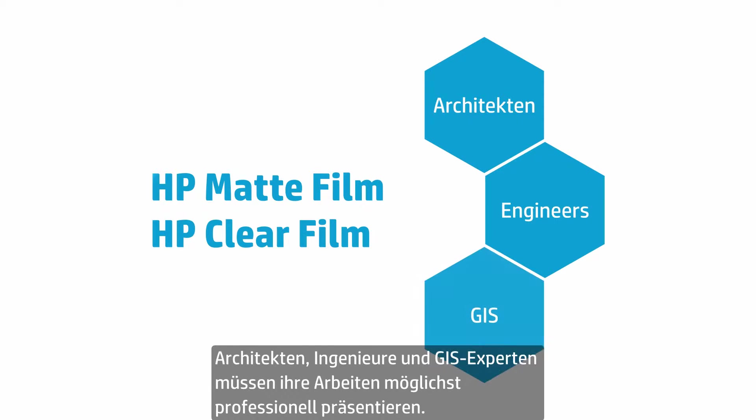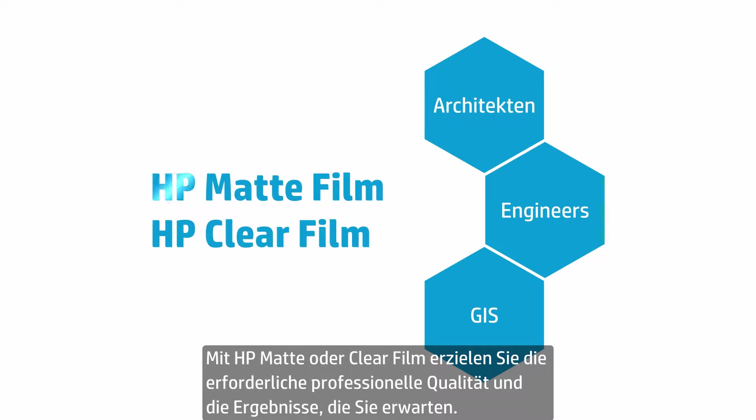Architects, engineers, and GIS professionals need to present their professional best. With HP Matte or Clear Film, you get the professional quality you're looking for with results you expect.